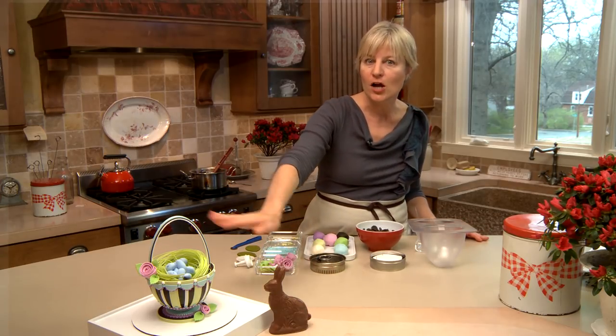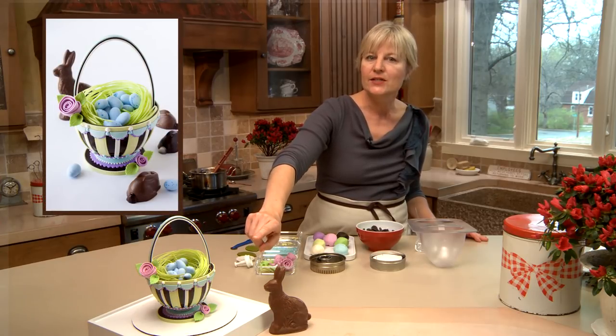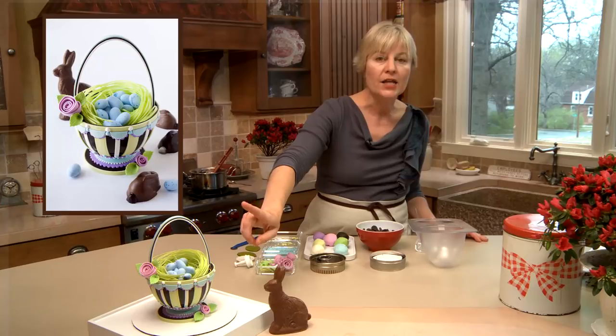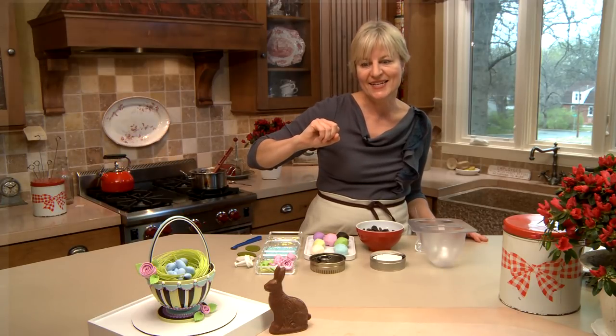Rather than settling for just Mr. Bunny alone, you can have an all-chocolate Easter basket. We'll be making this beauty here today from head to toe, and it's nearly a hundred percent chocolate — either modeling chocolate or solid chocolate with a few other embellishments added in.